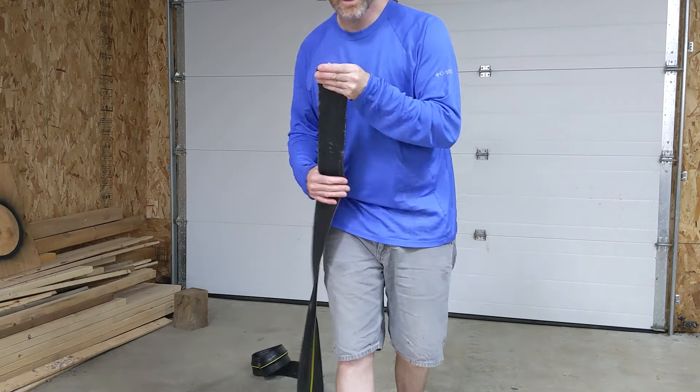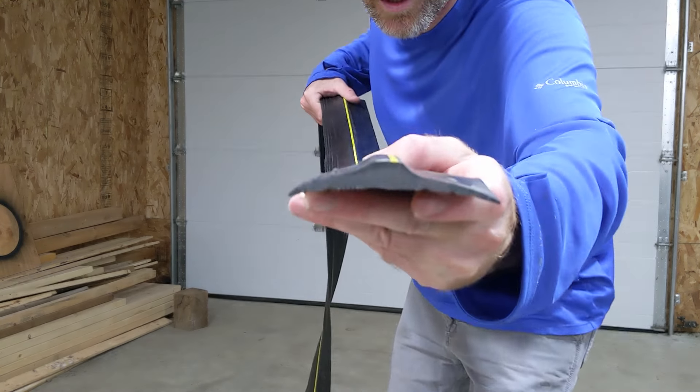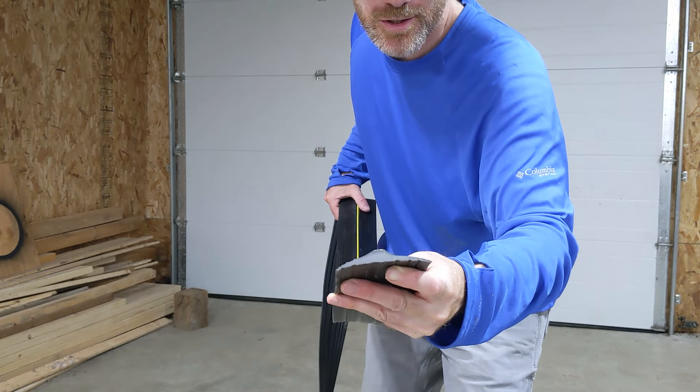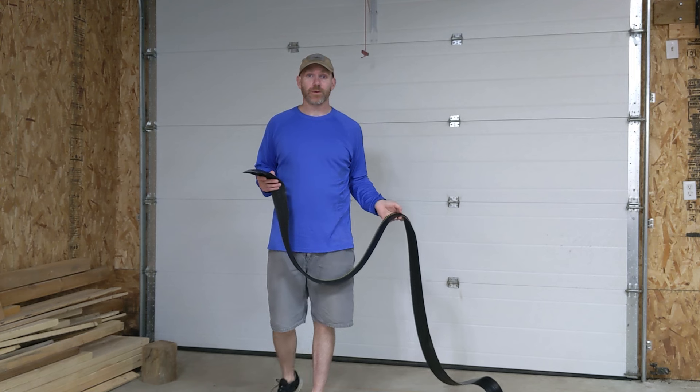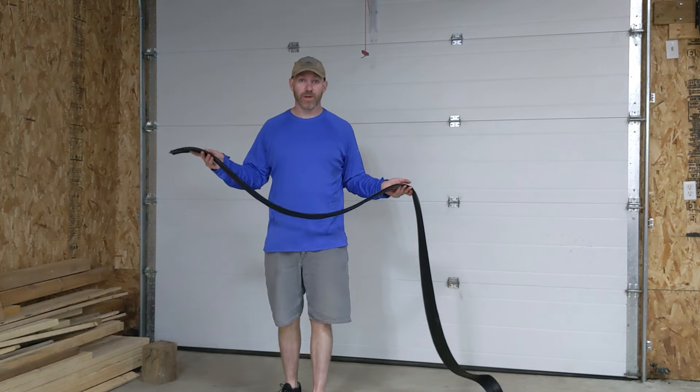Take a look at this thing. Essentially, it is just a ridge of rubber — a rubber ridge. Stick around and watch this episode of the Northern Outlier and learn how to install this strip.